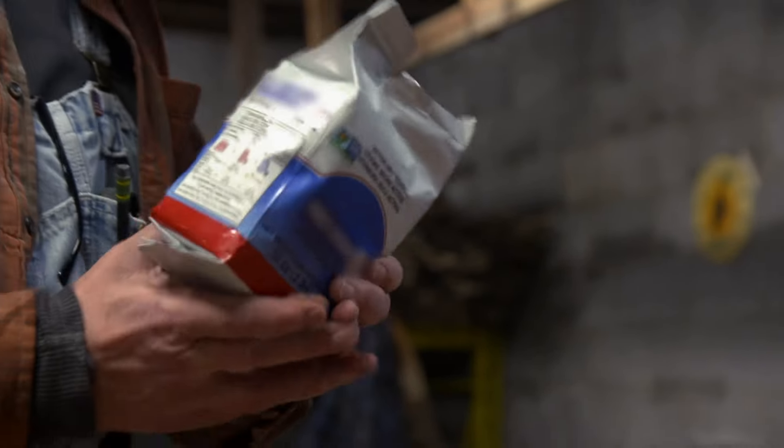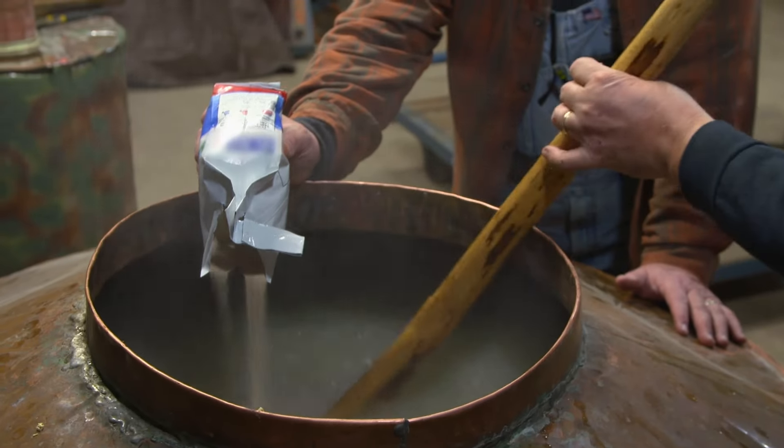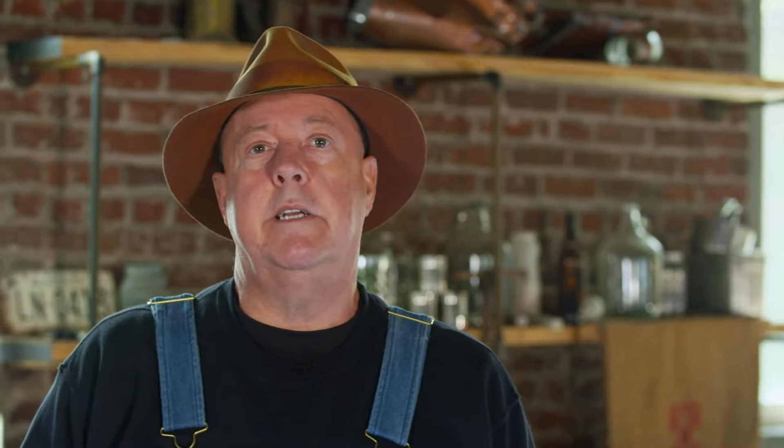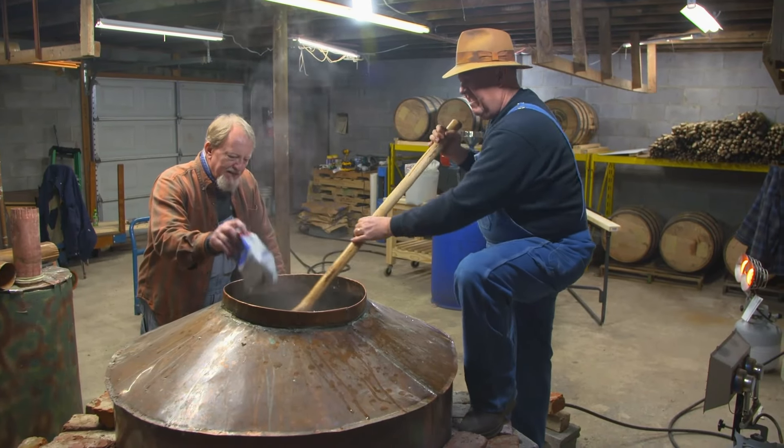It'll take two pound of yeast to kick this off. Now this is where the pressure's on Digger. He's the grain man, he's the mash guru. I hope all his measurements are correct because the ball's in his court now. That's the end of that love story.